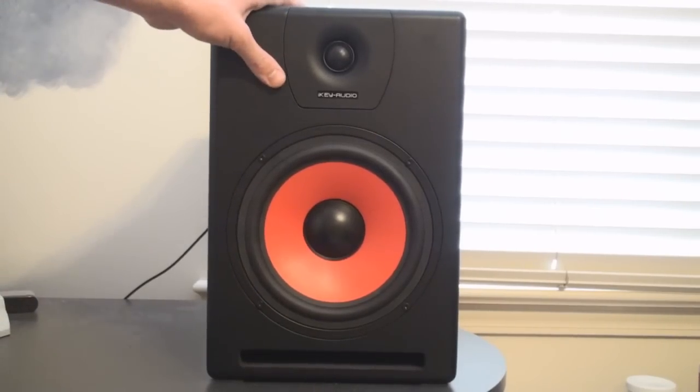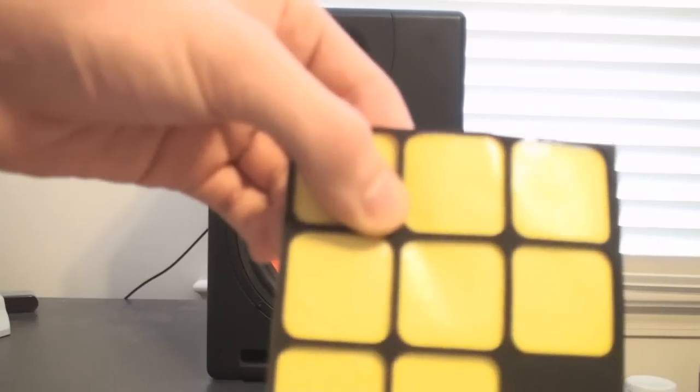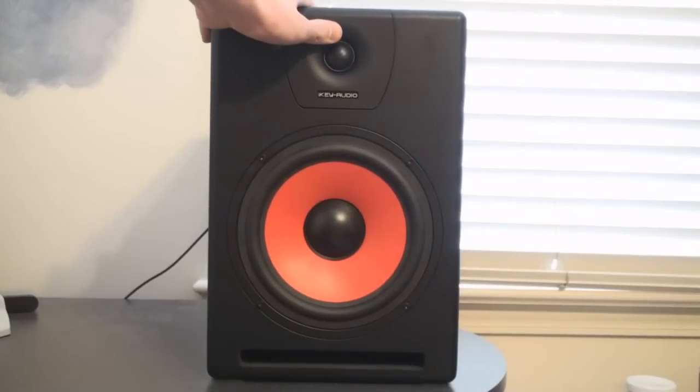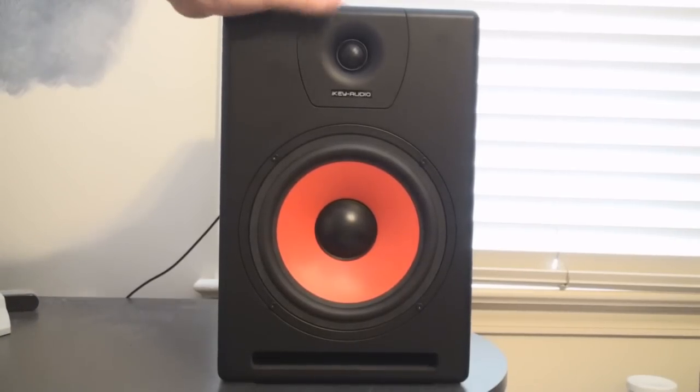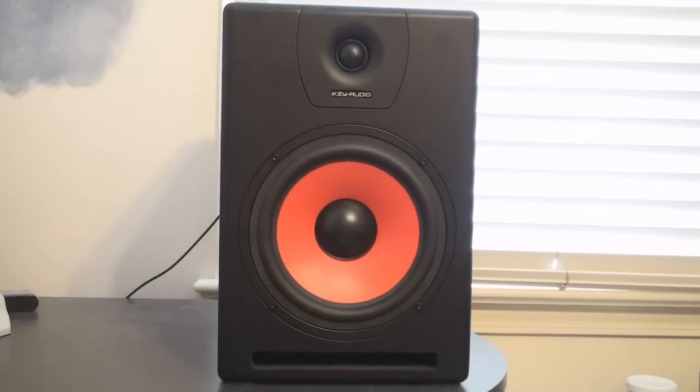To reduce vibration on your desk or wherever you've placed it, it did include some rubber pads. You just take them off and stick them on the bottom. It makes them a lot easier to move and slide, and when you have a bass-heavy song and the speaker starts shaking and moving, it won't rattle or make any noise.